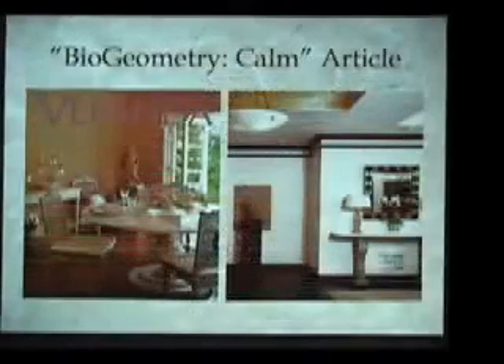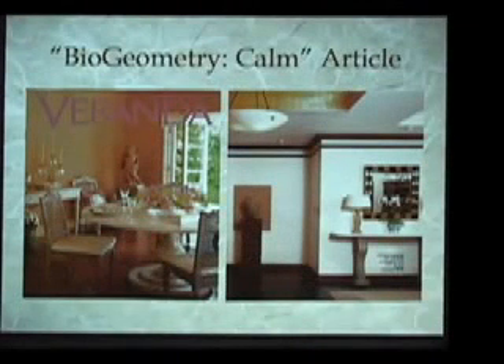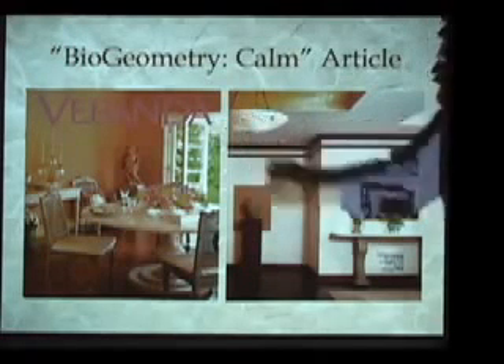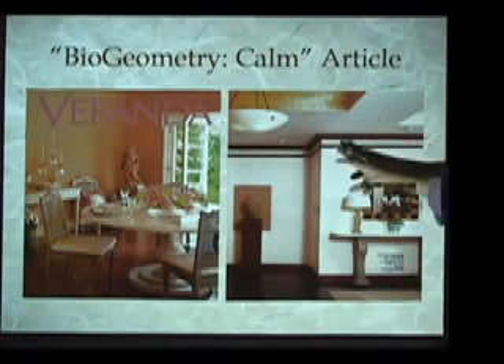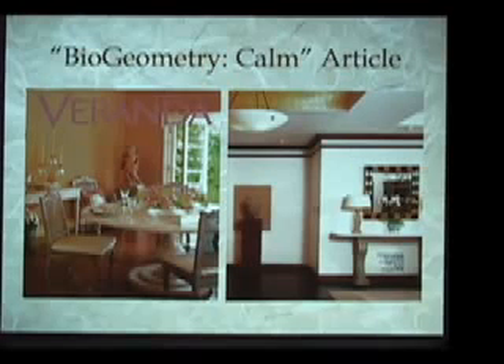The work we do in biogeometry can be invisible, but the energetic effects can be profound. As one example, there was a biogeometry energy balancing done by practitioner Michael Keith in an expensive Manhattan apartment, covered by the leading interior design magazine Veranda. In an article called 'Biogeometry Calm,' they showed pictures, and for the untrained eye you would never pick out the biogeometry corrections to the space. The person who wrote the article said, 'I don't really understand anything they did in this space, but the second you walked into the apartment, you could feel it.' A very loud and somewhat abrasive friend began to whisper as soon as he walked in, which was unprecedented. The energy is extremely palpable when a space has been energy balanced.